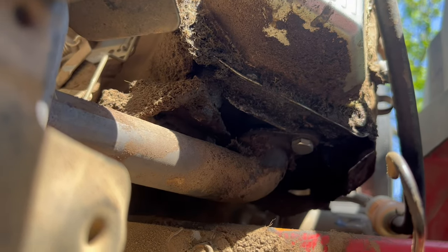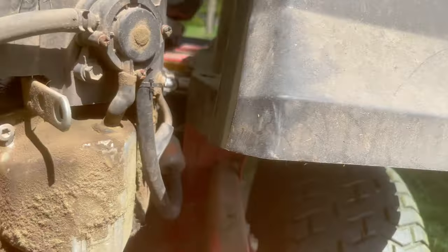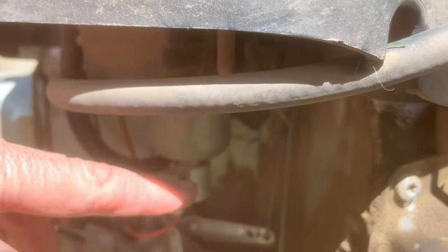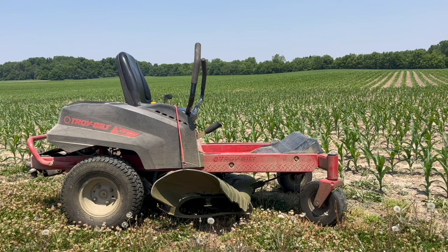There it is bolted back on, so we'll see how that works. I've been mowing just fine for the past hour and yeah it's warm but it's not super hot. Thanks for watching and good luck fixing your vapor lock.